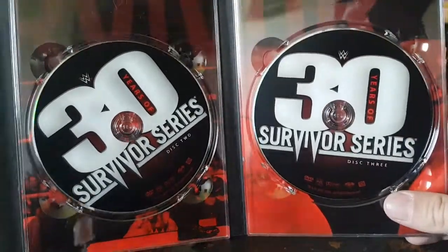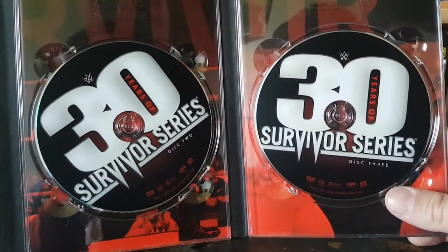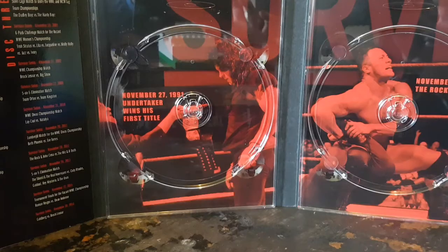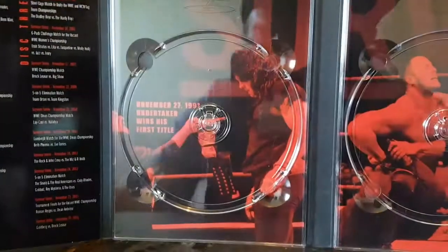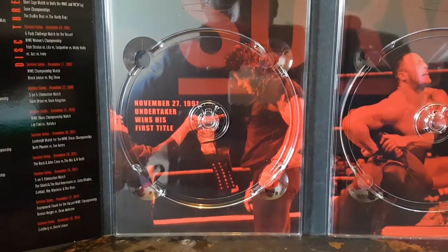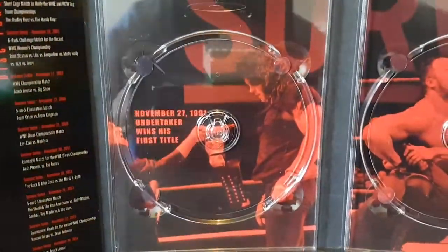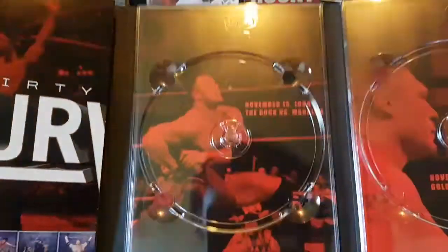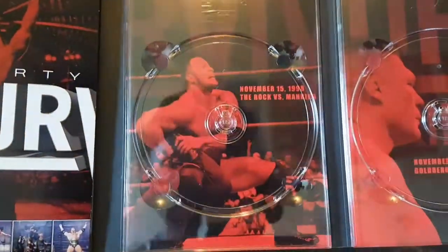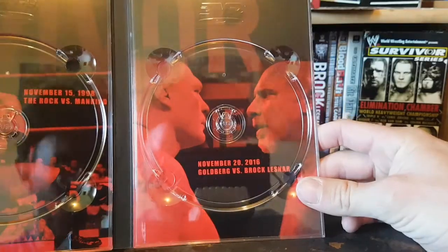I was never a fan of this big 'V' logo with the Survivor Series — never really liked that logo. Let's pop the discs out and see what we got. Behind Disc One we got The Undertaker wins his first WWE Championship, 1991. Again I don't get this red thing. The Rock vs. Mankind tournament finals from 1998, and Brock Lesnar vs. Goldberg from 2016.